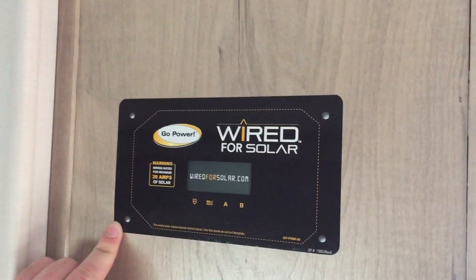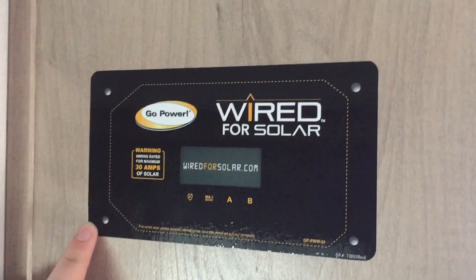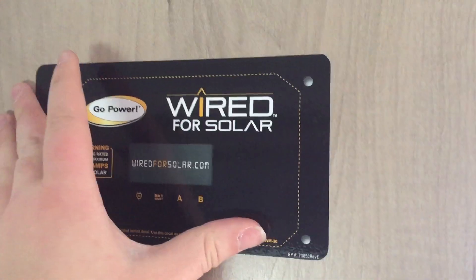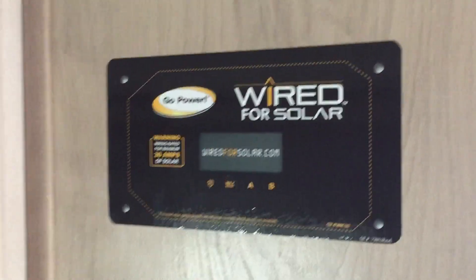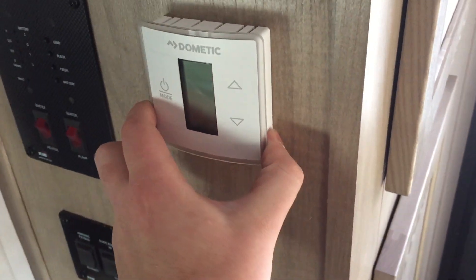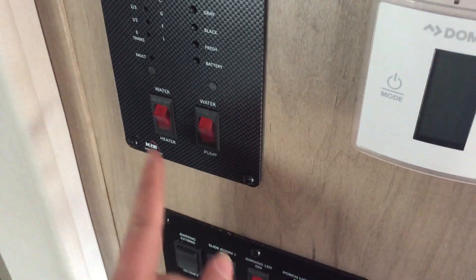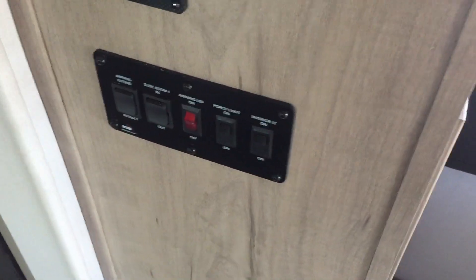Up here you've got a prep for your solar controller — this does not come with the solar controller but if you wanted one this is where it would go. That is an optional piece of equipment. Below that you've got your thermostat for your heat and air conditioning. Your tank monitoring panel with your water heater, water-on-gas, and water pump controls as well as your tank levels. And then down here is your main control panel — you've got some lighting controls, your slide-out control, and your awning control.